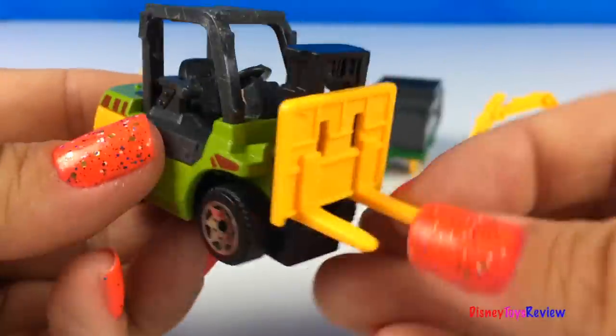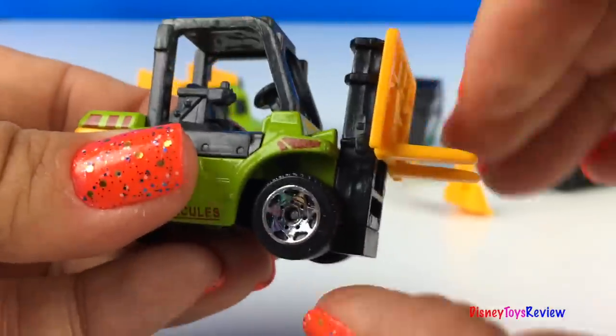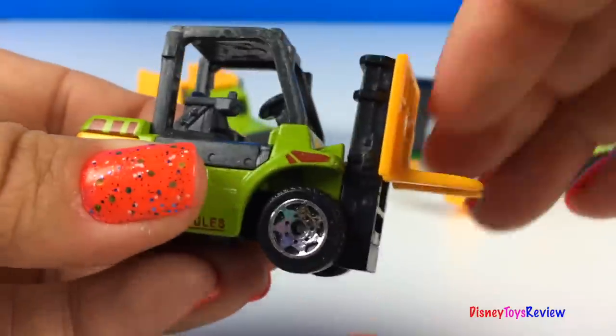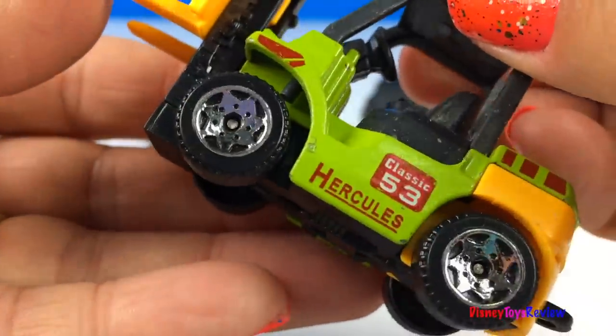This is a Forklift! Look! The forkblades go up and down! I love the colors!